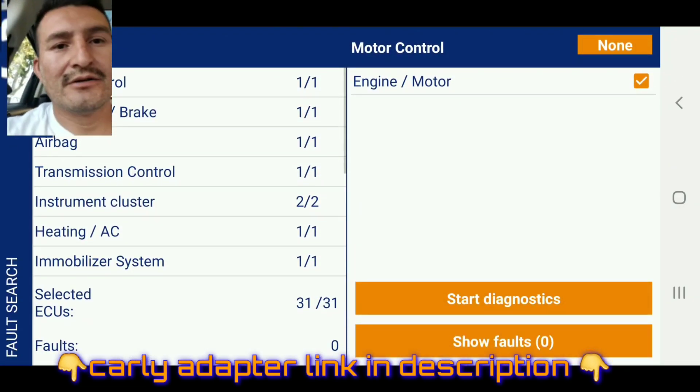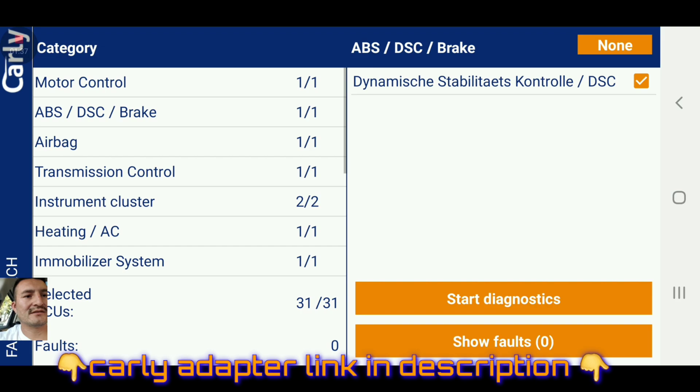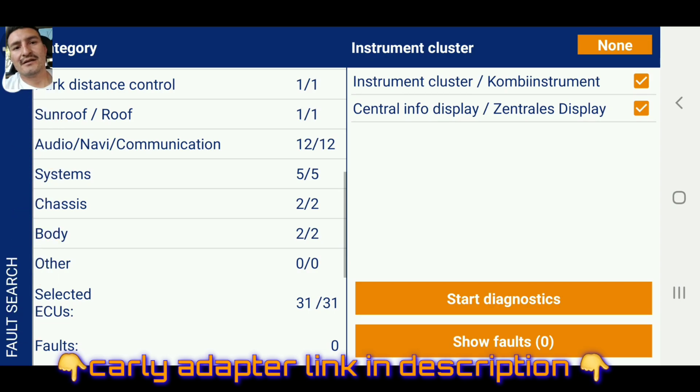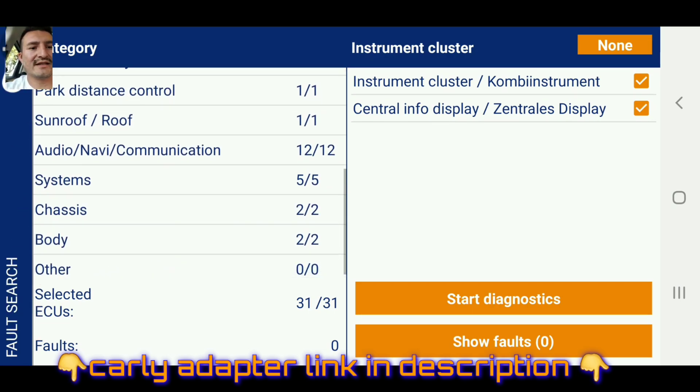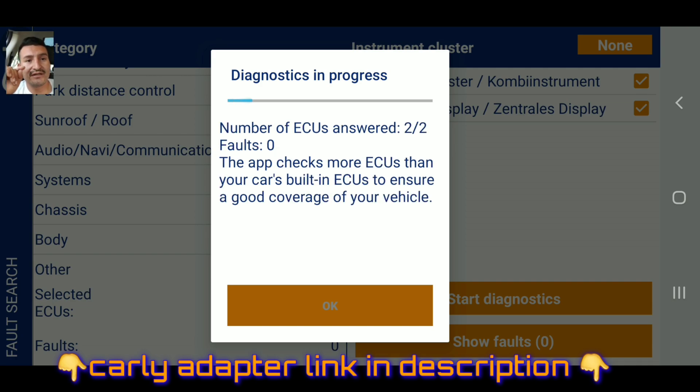Continue to diagnostics. As you can see it says motor control - it's gonna check engine and motor, ABS, disc, airbag, transmission control, instrument, heating, AC - it's gonna check all that. You're gonna see it right now. It says other selected ECUs and faults. We're gonna hit start diagnostics - this is what they do at the dealer anyway.